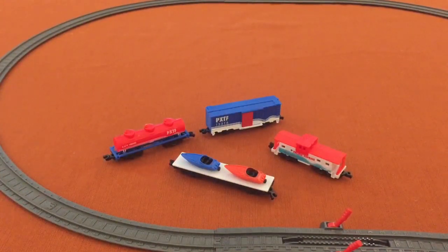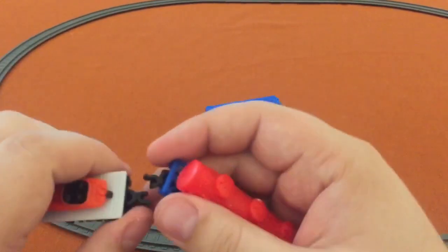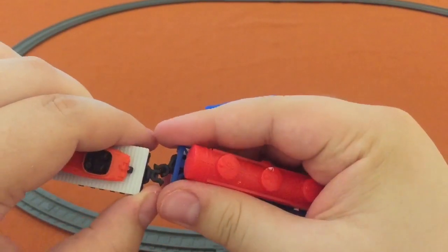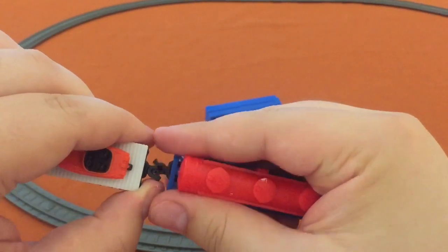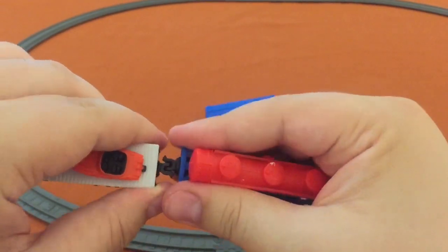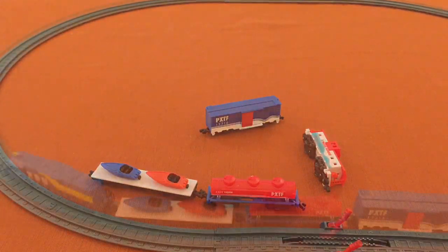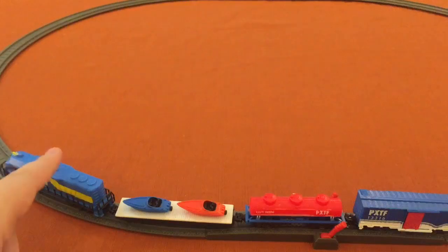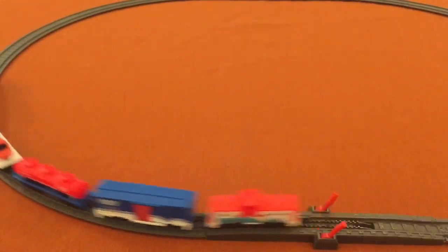Let's get these hooked up and on the track. These are kind of a trick — I'll see if I can get one going here and then do the rest. If you've bought some of these, you've probably struggled with them as well. There we go, there's one done. We've got them all hooked up to the locomotive from the starter set because the blue kind of matches. Let's see how they go.